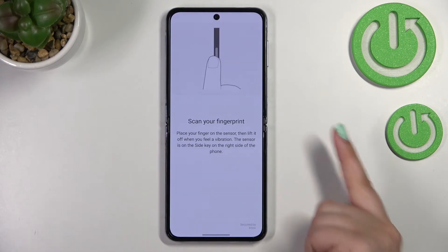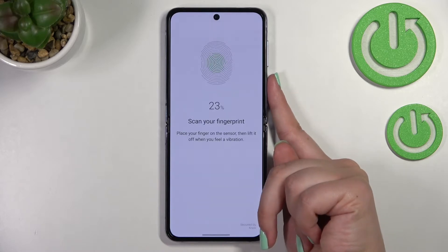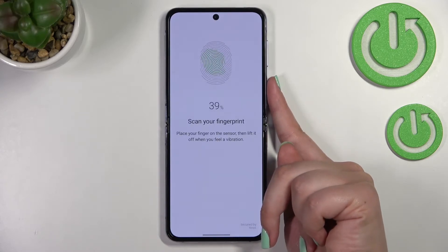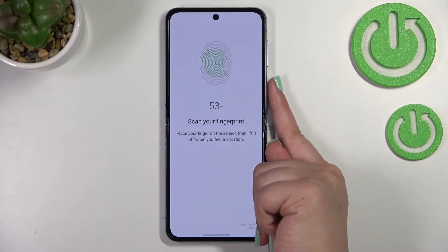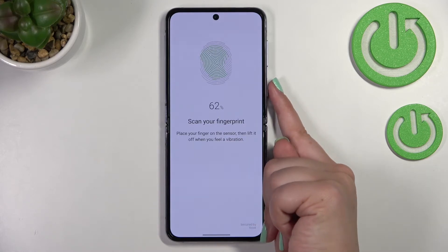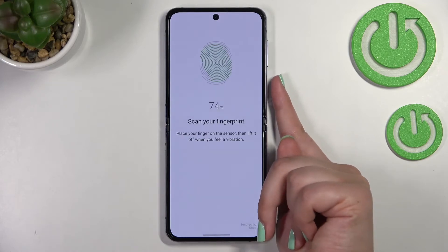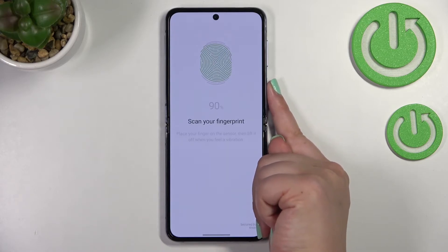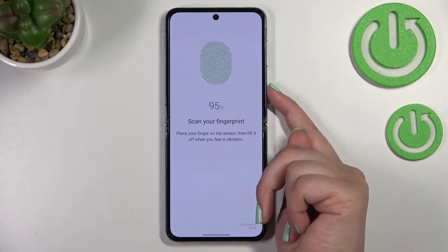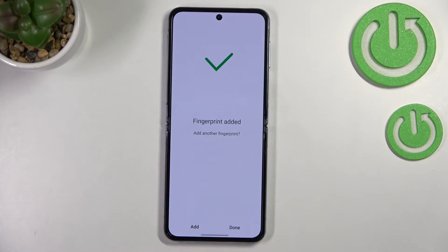So let me put my finger on it — actually from my other hand. As you can see, we have to do it multiple times in order to add our fingerprint fully. The scanner is quite sensitive, so it will know if you don't change the position of your finger — just slightly move the position of your finger for better recognition. And we've successfully added the fingerprint, so that was quite easy.